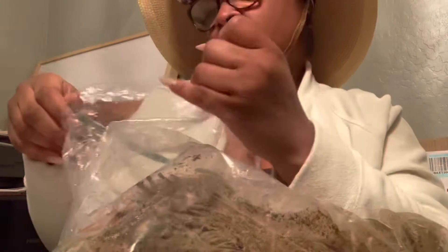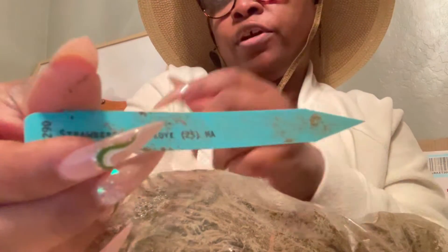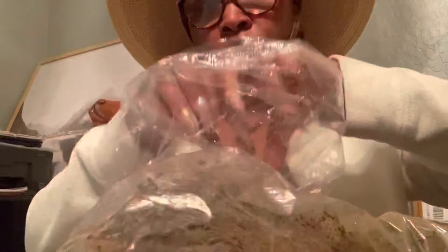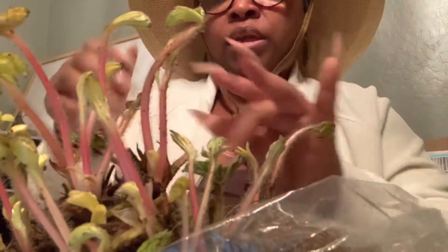I finally got this knot out of these strawberries. Let's see which ones these are. Okay, so this is the Honeyo strawberries from Burpee. As you can see right there, it's supposed to be 25 strawberries, so we're going to count these bare roots to make sure that there are 25 of them. And then I'm going to take them outside — you know what, I got on the wrong thing today, hold on.